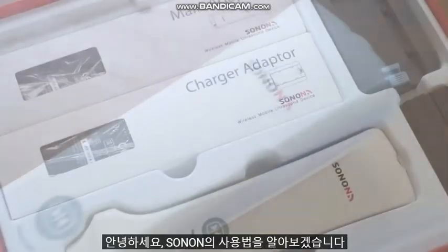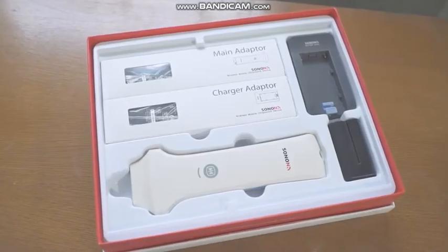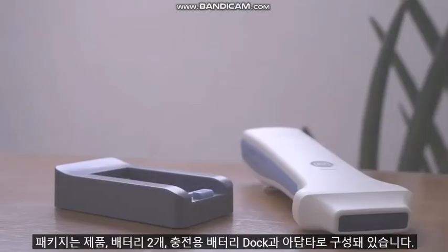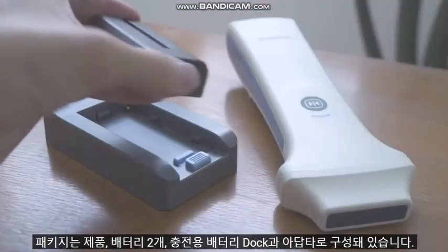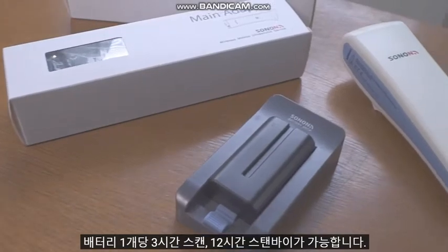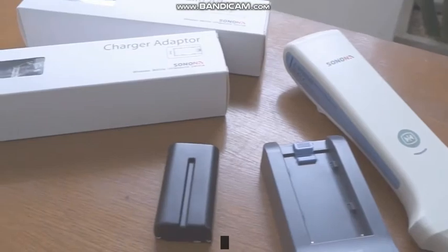Hello everyone! Let's take a look at the user manual of the Sonon application. Each package contains two replaceable batteries, a chargeable battery dock and an adapter, with a selected type of probe that can last up to 12 hours of standby and 3 hours of continuous scanning.